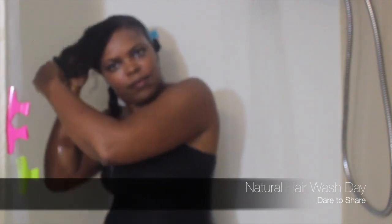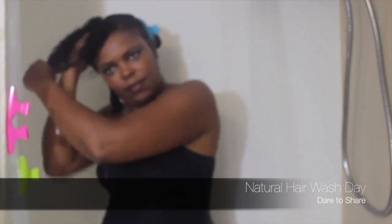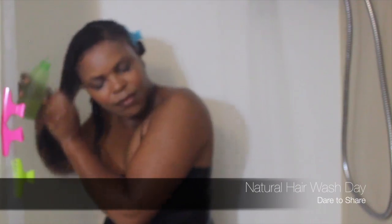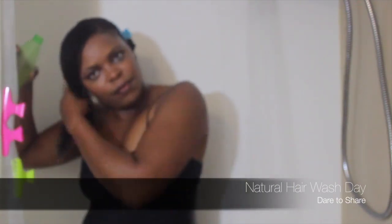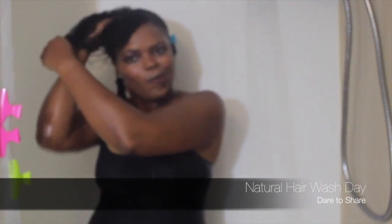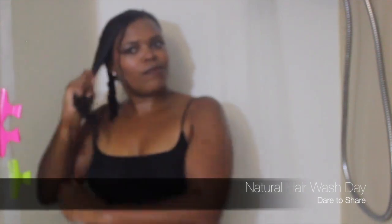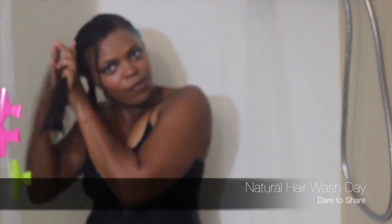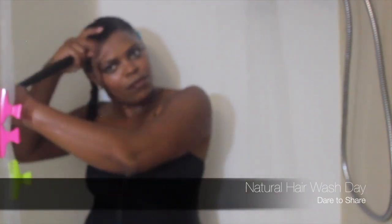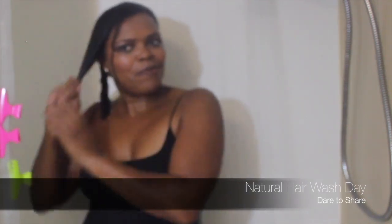After you've sectioned your hair into four, you want to go ahead and apply liberally your apple cider vinegar and water, and scrub your scalp using your finger pad — not your fingernails — and try to scrub in different directions, just to make sure that you've released all the product buildup that you've used on your hair throughout the month.